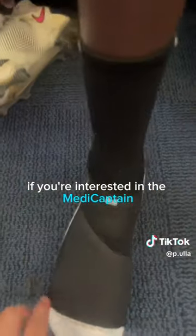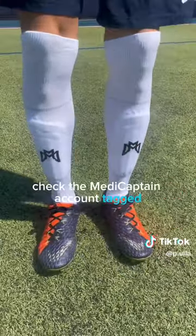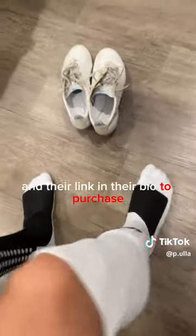If you're interested in the MetaCaptain light or ultimate versions, check the MetaCaptain account tagged and the link in their bio to purchase.